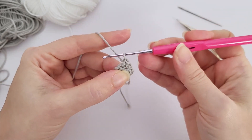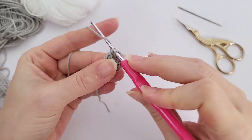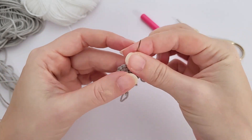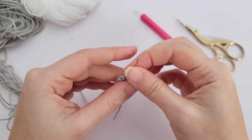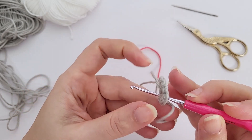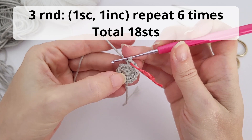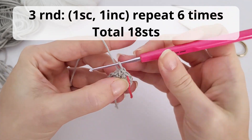Hello, it's Anna here, welcome to Little Crochet Farm. Today we will work one pattern from the Easter collection — what's inside this egg? You already know since you clicked on the thumbnail. We'll work this little lamb: very small, super cute, very easy and fast to crochet. This is one more pattern from this collection we will be working together here on this channel.